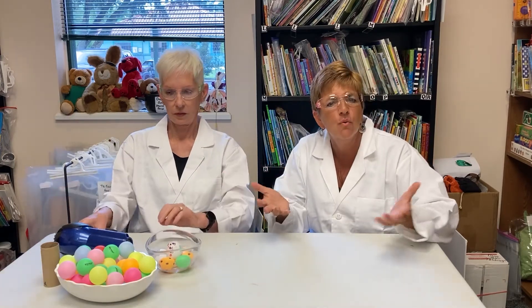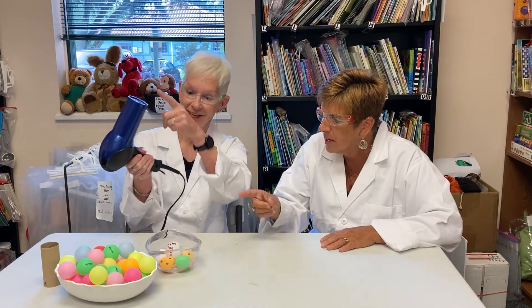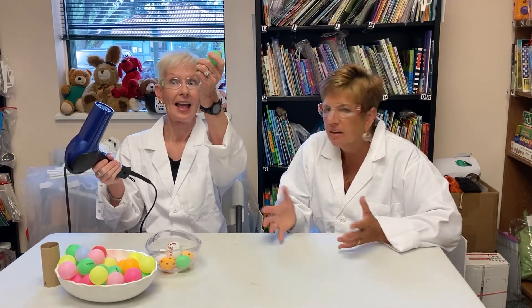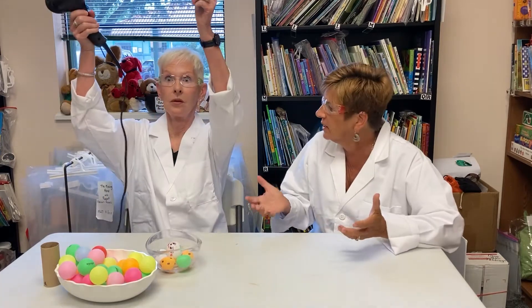So Joan, can you tell me what the word hypothesis means? That is a very good scientific word. As we're trying to teach kids about science, we want them to learn these important words. A hypothesis is simply making a prediction about what will happen. In this case, we want to ask the kids their prediction about what they think will happen with the ping-pong ball when we turn the blow dryer on top of it. Will it float up in the air or will it not? And we're going to ask them why. I would suggest writing down their predictions.